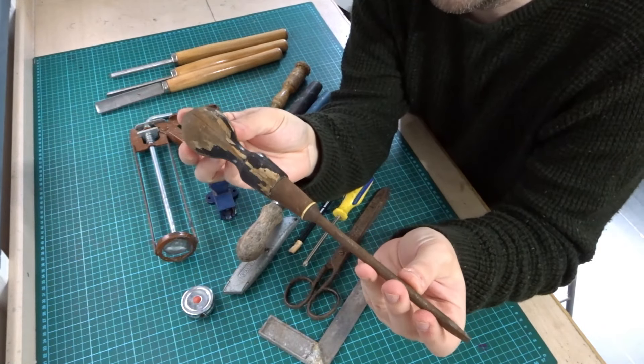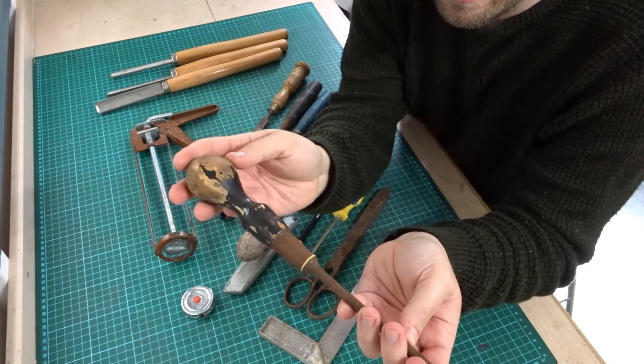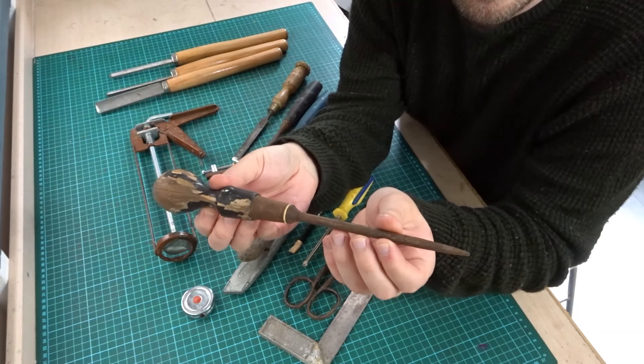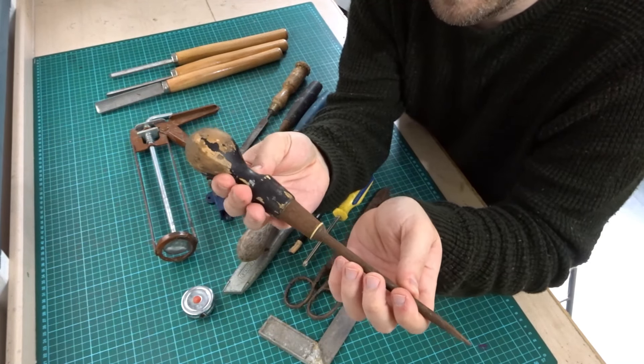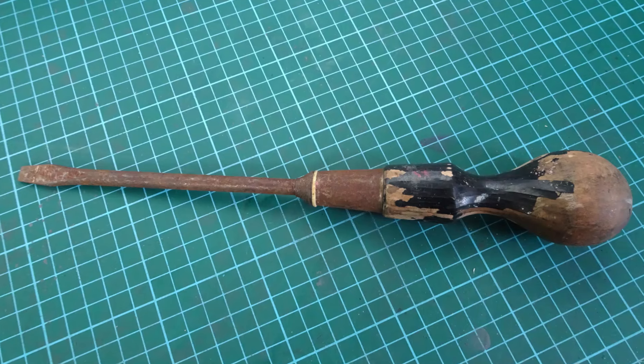Next I got this nice screwdriver — I think it might be a Stanley. It's been painted black so I'm going to try to restore it, get all the black paint off and get all the rust off. I think it's a pretty nice, good old screwdriver. This was in a bundle where I paid about £1.50 for three tools, so sort of 50p for that one.